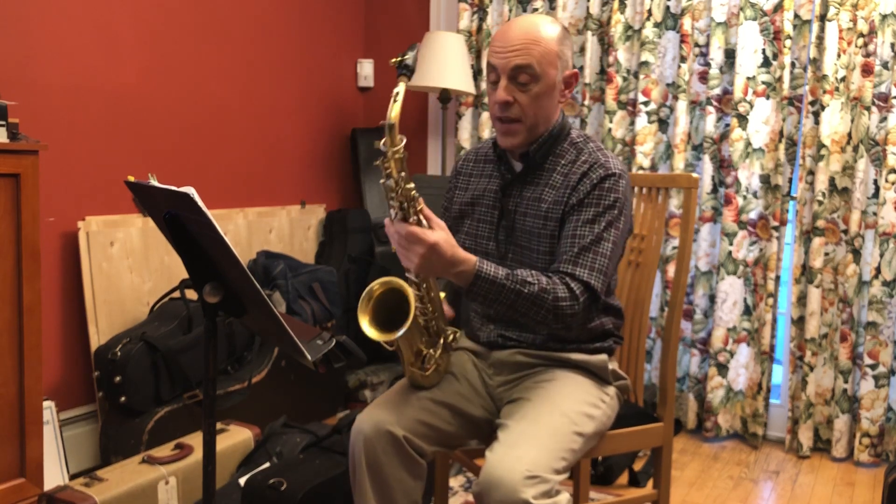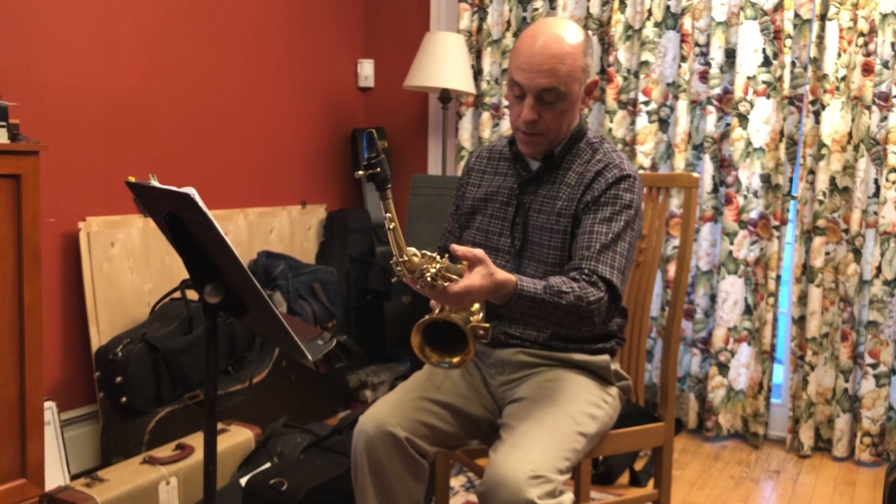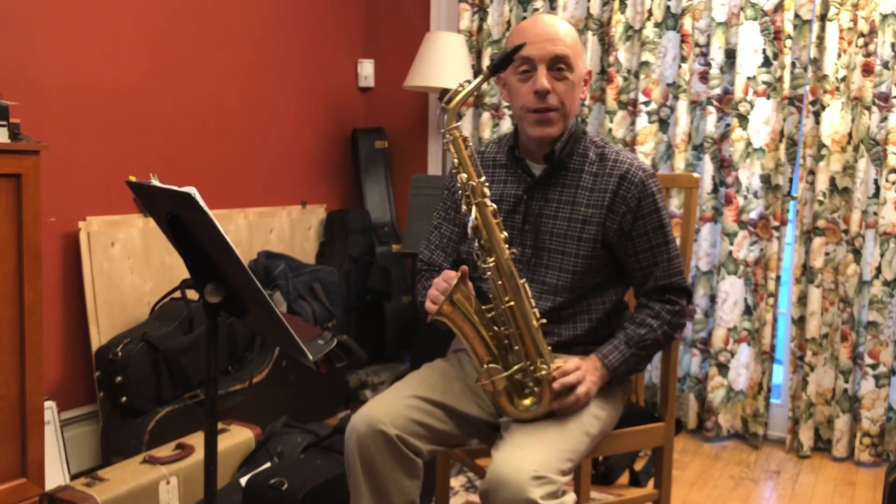So there you have it — a gold-plated Buescher alto saxophone from 1925, serial number 176354, now for sale on eBay.